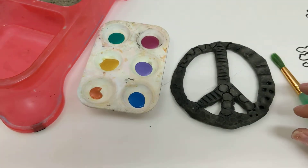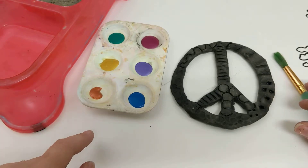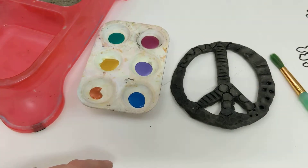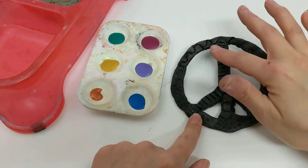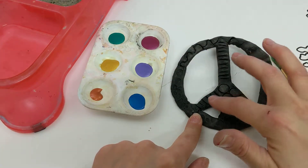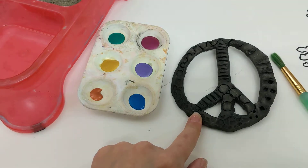We are actually going to be adding metallic acrylic paint on top of our peace signs. This is going to make our surface area metallic while the textured recesses of our projects will still remain black.